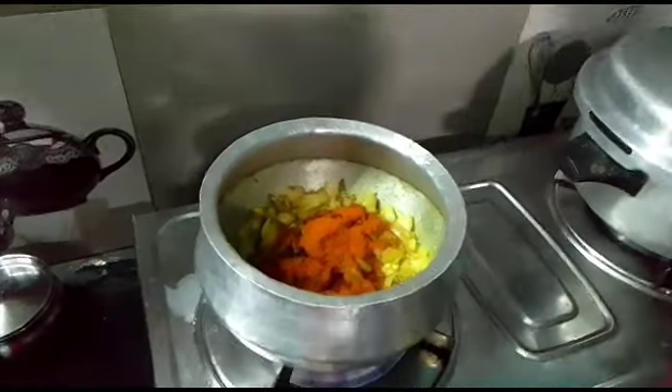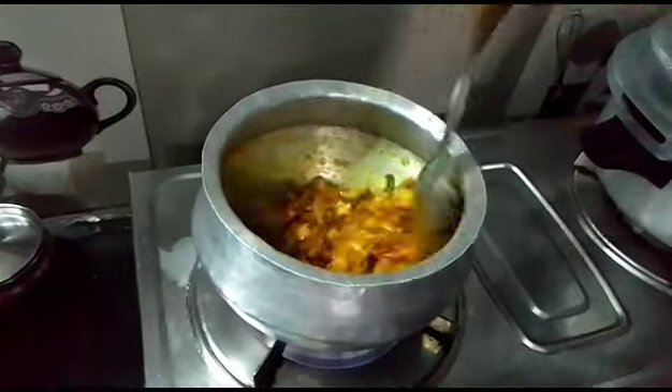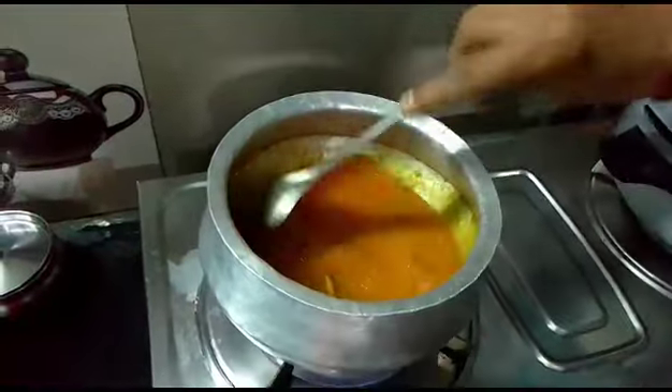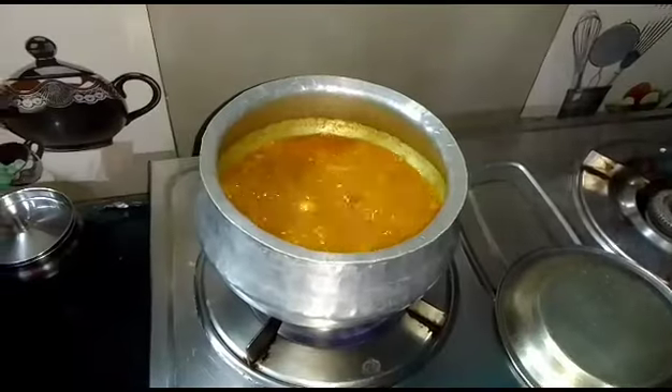Then we add 2 tablespoons of chili powder and 2 tablespoons of salt and mix the mixture in the bowl. Then add half a cup of tamarind water, some coriander powder and some cumin powder, then boil it.